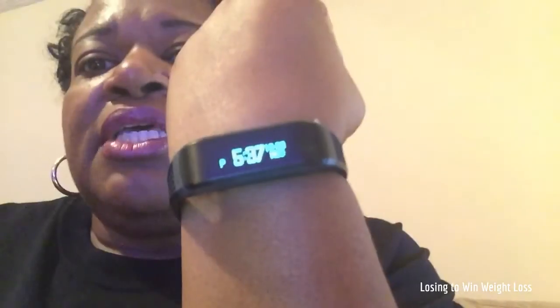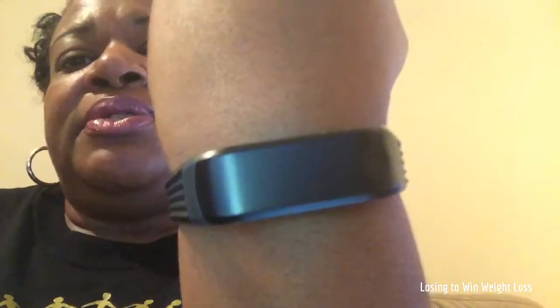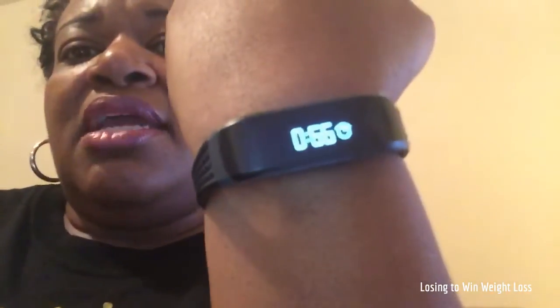I'm going to try to show you the features — I'll have to do it with one hand, so please forgive me. As I show you, it has the time there, so it acts as a watch. Then it has my steps for today, how many miles, and it has calories burned. It also has this reading here — I'm not sure what that number's for and I can't find my booklet that comes in the package. It shows 22% of my goals, so I'm a bit behind since I didn't get started until later today. I was very active today and I'm going to try to get some more activity in. I like this band so far.